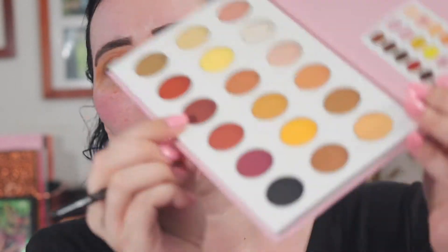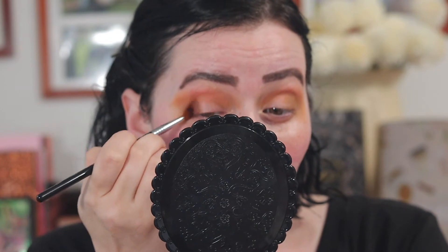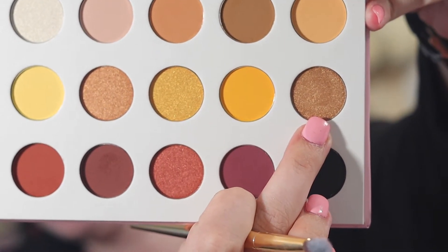Now with my Sigma E42 precision firm blender, I'm going to take this darker chocolate brown down here and put it in my outer corner to deepen it up a little bit more. Then I'm going to take this gold shimmer shade and put it in the middle of my lid.